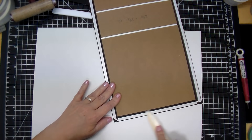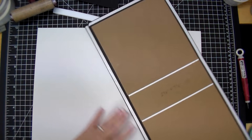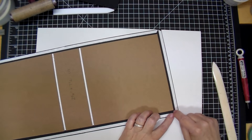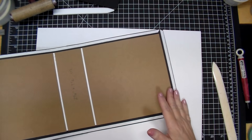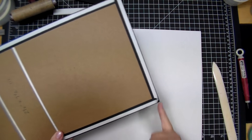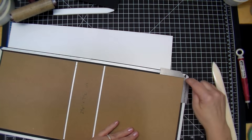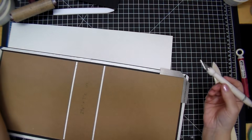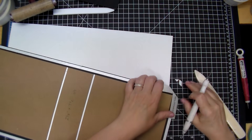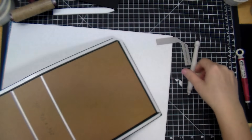Press that down with your bone folder and make sure it's adhered down well. Now we want to miter the corners — you want to leave the same amount of space as your chipboard thickness. Do not cut all the way to your chipboard; leave a little gap. I use that corner piece from colorwayarts.com pressed against the corner, then use my craft knife. The reason I added tape down first is so I know it goes all the way to the edge when I wrap it.